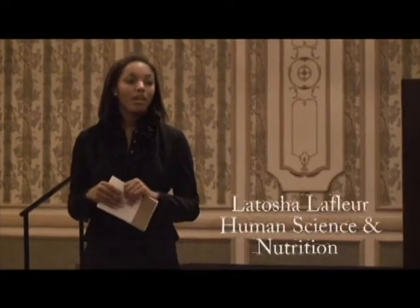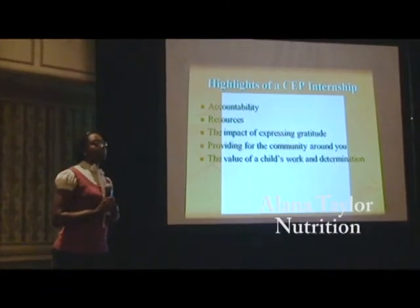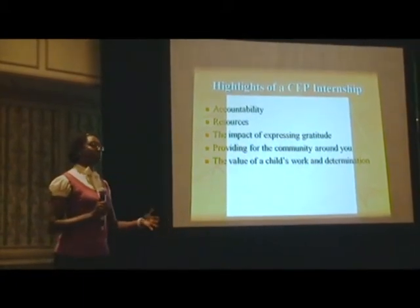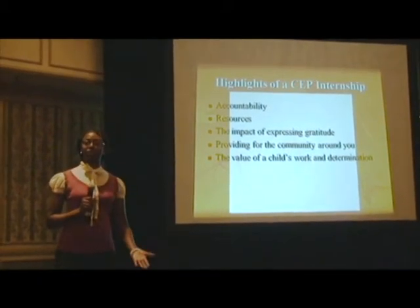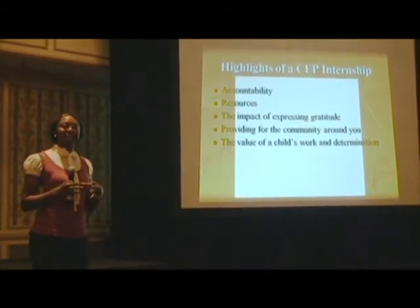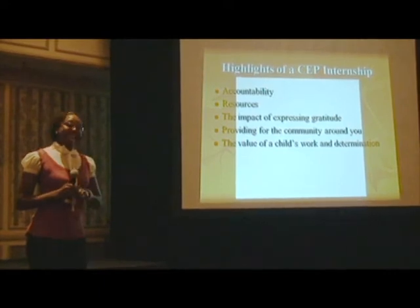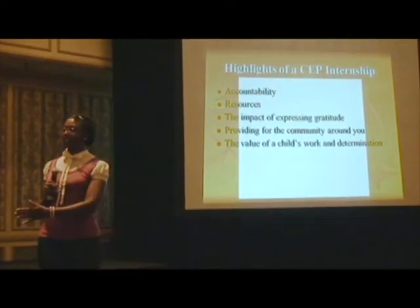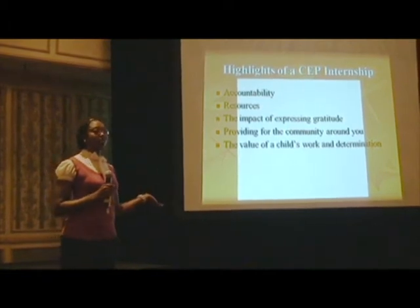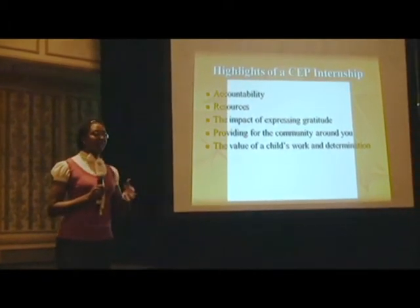The internship was phenomenal. I loved every last bit of it, and I'm glad we have the cooperative extension program going on and that Prairie View is offering it to students. Accountability was very important — at the end of the day, what could you have done more, what did you do, and what could you have done differently? Resources are also very important. I learned not to just stay in a box — you never know what you can get until you ask. The worst you can get is a no, and then you move on to the next person. The impact of expressing gratitude is very important too. Just saying thank you goes a long way — even an email, or going by each table. At the end of every event we went to every family, every vendor, and said thank you for coming and thank you for providing this and the other thing.